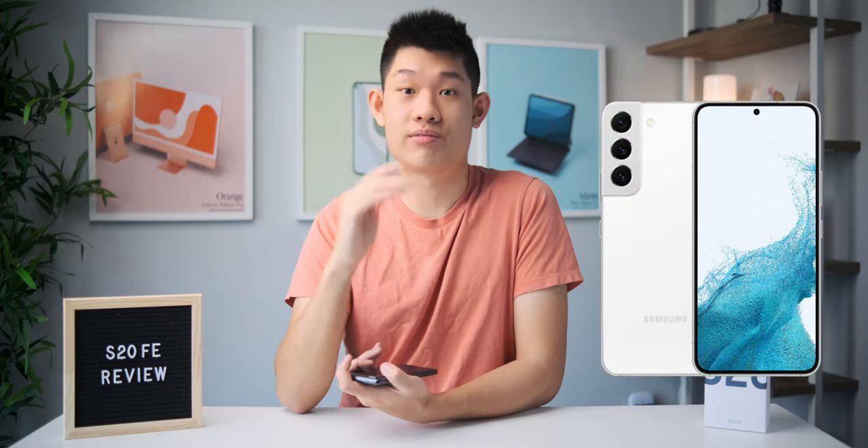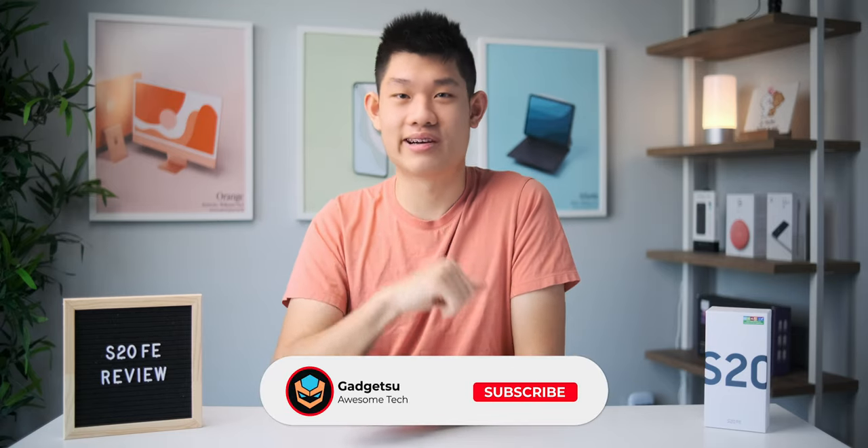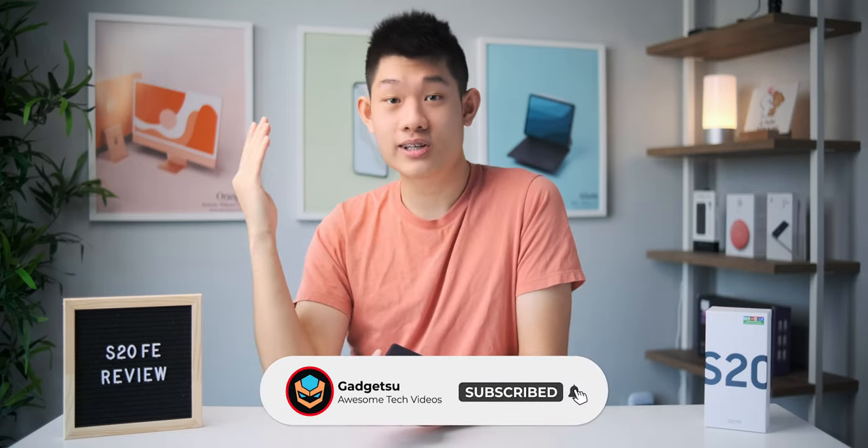Speaking about the S22 series, it just came out last week, and I was pretty impressed by the event. I decided to order the normal S22 to review on the channel, so tons of awesome videos are coming your way. Definitely subscribe to the channel so you don't miss out on those videos. Feel free to leave any questions you guys may have about the phone down below in the comments, and I'll make sure to get back to you. Thank you so much for watching the video, stay safe, and I'll see you guys in the next one.